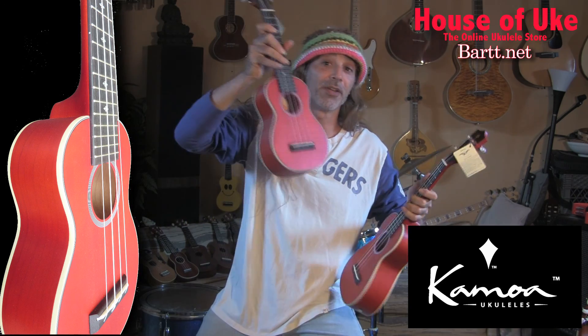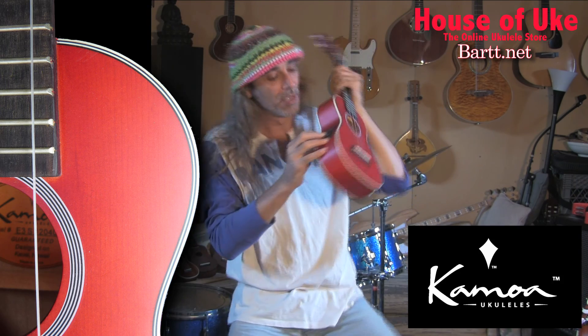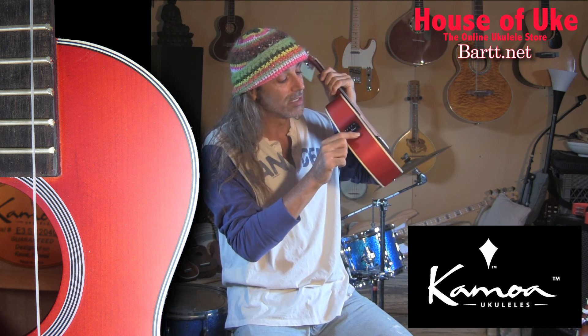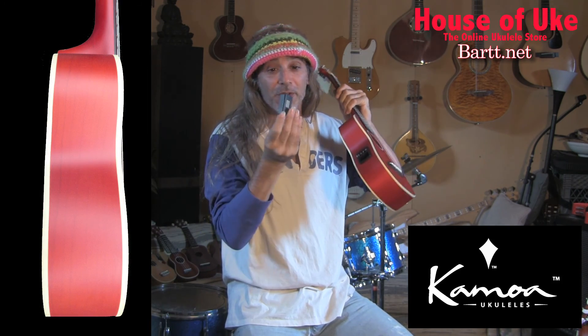And in red, I've got a soprano and concert size. The concert size red one that I have includes a pickup with volume control, bass and treble, a low battery signal, and the little pop-out battery thing, which makes it really easy to change the nine-volt battery. You just pop it in and out.